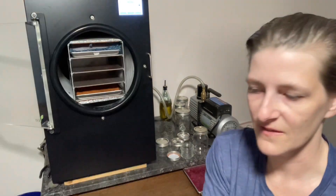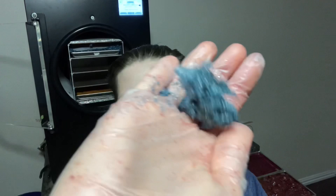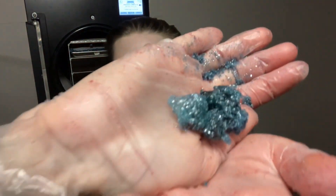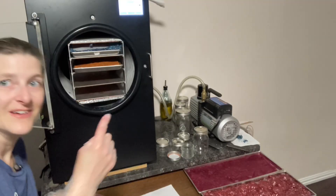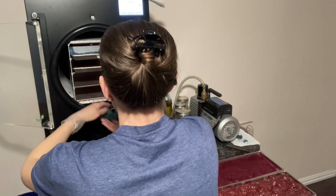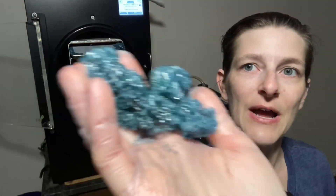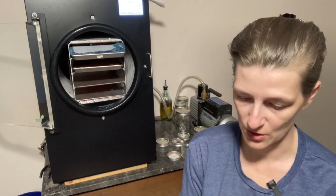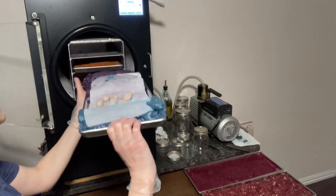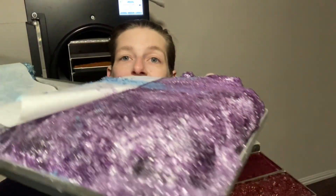Here comes the big one — it's beautiful! Look at those crystals, it looks like glitter, isn't that gorgeous? There's a big old blue chunk of the dye back there. This is super sticky but so pretty. I'm going to put that over here because it was hanging off the edge.